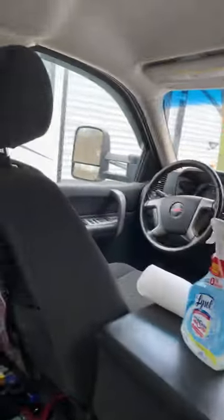We're cleaning Alissa's dad's truck. This is the before.